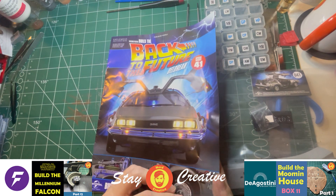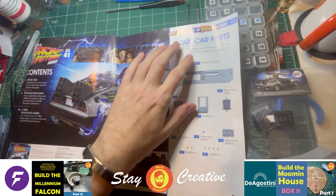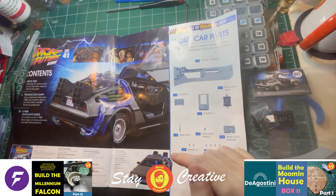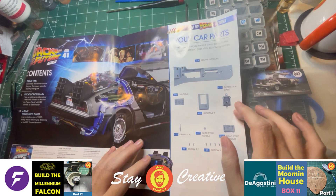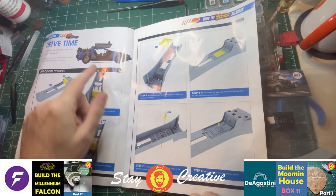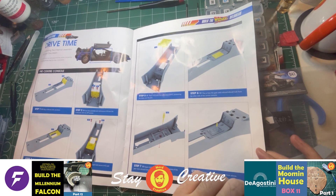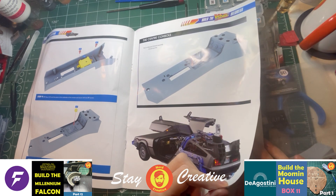Each issue comes with components and a magazine. Let's just have a look at the magazine. Really good graphic at the front of the DeLorean there. This is the model. And there it shows you the parts that come with this issue, including the centre console. So we're actually focusing on the inside of the car now. We've done most of the outside work, underneath and internally. We've got our step-by-step instructions. It shows you the section of the car that we're working inside there.